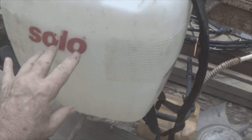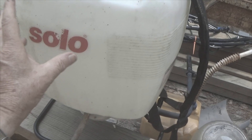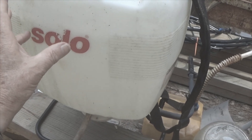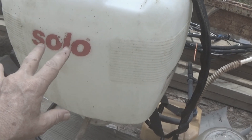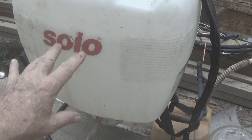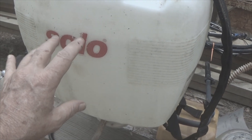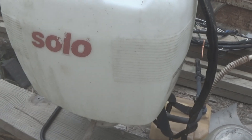Dysfunctional Vet here. I've got a Solo backpack sprayer — it's a three-gallon. I've used a lot of backpack sprayers. This is not a sponsored video, but of all the backpack sprayers I've ever used, the Solo is the only one that I would buy and own, and I think I've used every one of them that's made.